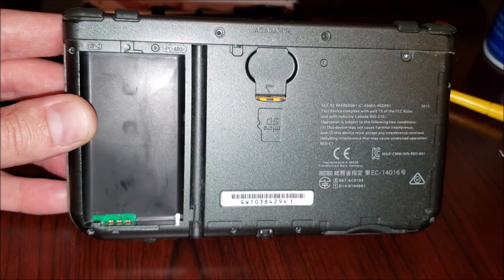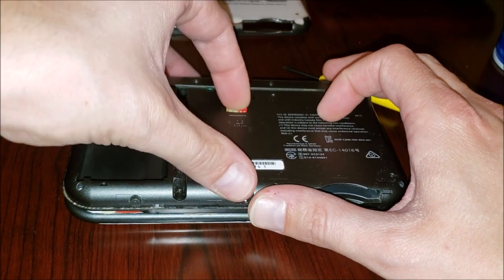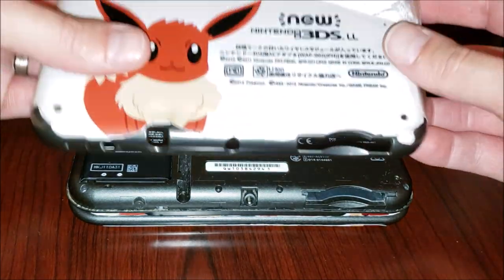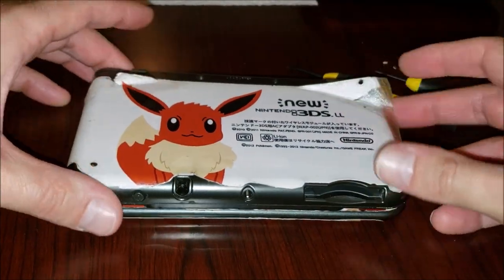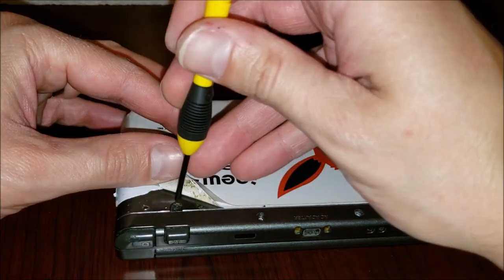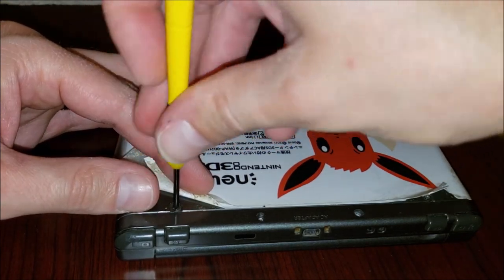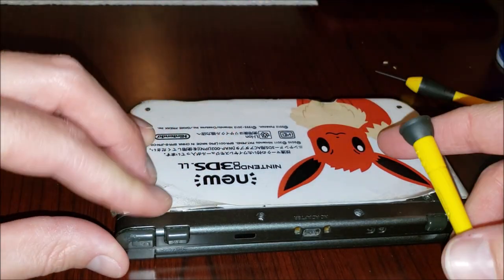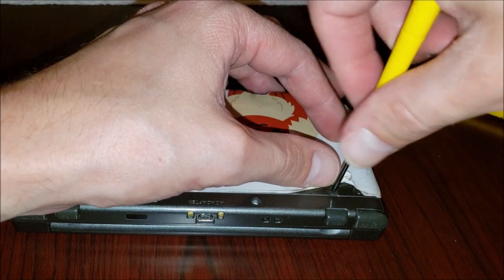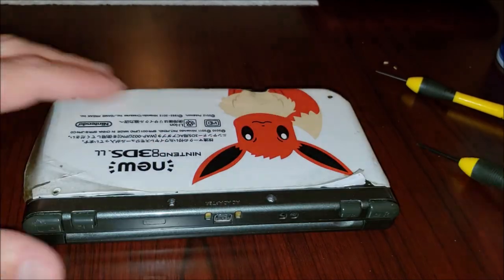All the available screws are back in. SD card, click that back in. Battery — put that back in. The back case, of course, with the fancy Eevee decal — just get that back down. Not too tight. I should have said that on just about every screw in this video: do not over tighten. Pretty much just until you feel a little resistance, give it a little extra, and you're done.